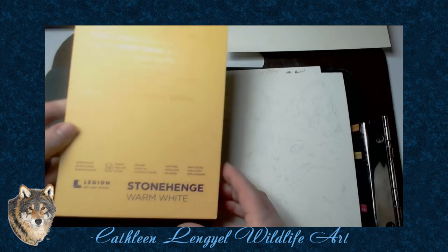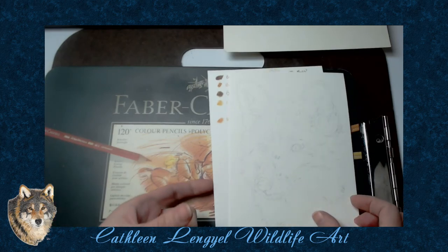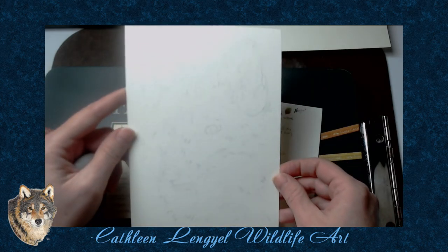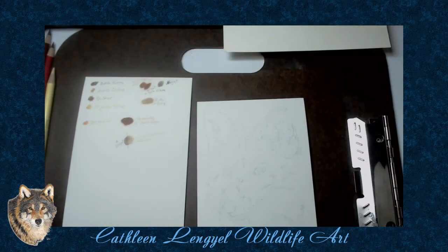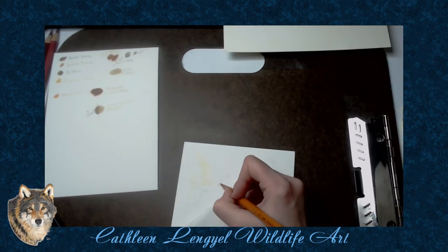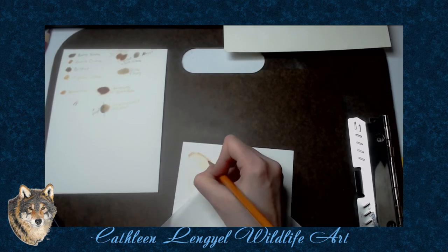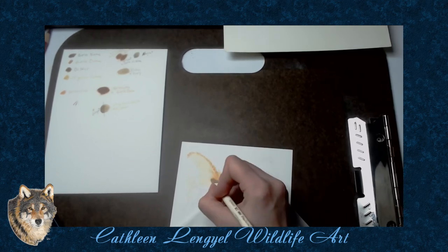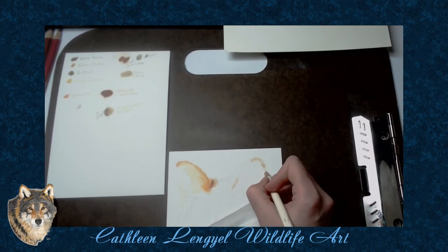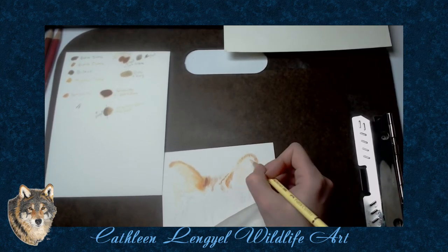I'll be using the Stonehenge Warm White for this one. The other one was done on Strathmore heavyweight drawing paper, but they're about the same color. There's my line drawing, and now we're off to the races. My first box was done with Blick Studio Artist Colored Pencils, and while I love those pencils, the color range isn't that wonderful. So for my redraw I'm using my current Faber-Castell Polychromos. My cream color and my ivory came in really handy for this one.